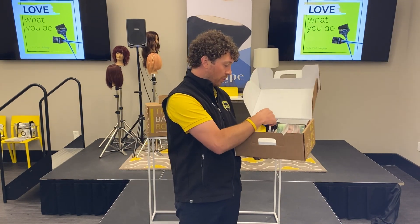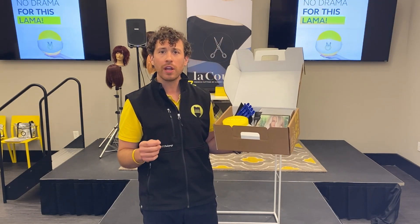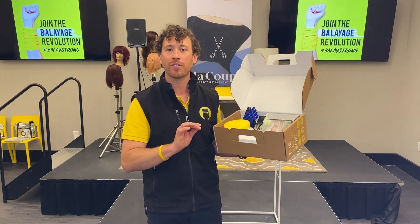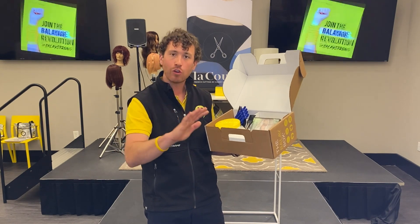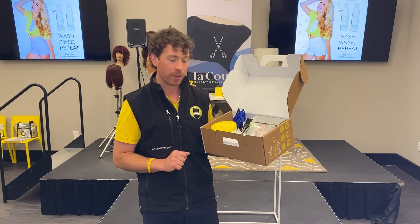It also comes with the wonderful balayage paddle — it's got a great textured surface on it. The paddle lets you use it as a pressure cooker, as Candy would say. We're painting on the top surface of the hair, corner to corner, using our paddle as a great surface to apply pressure.